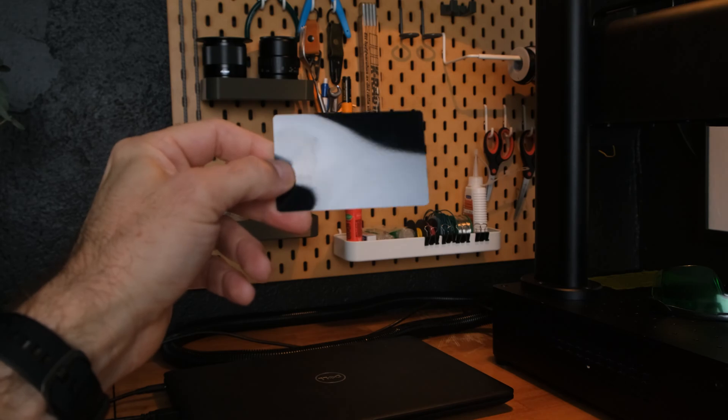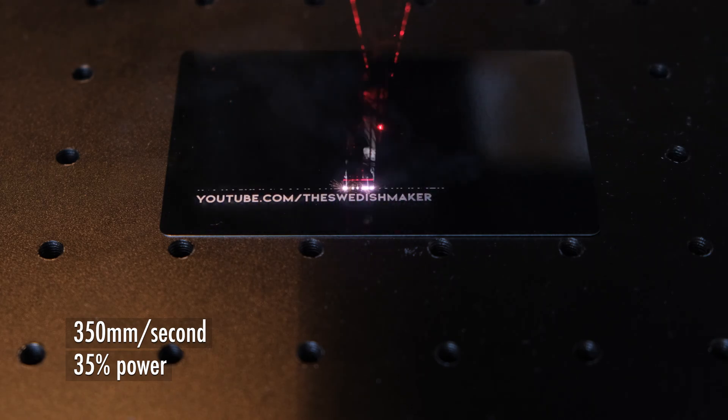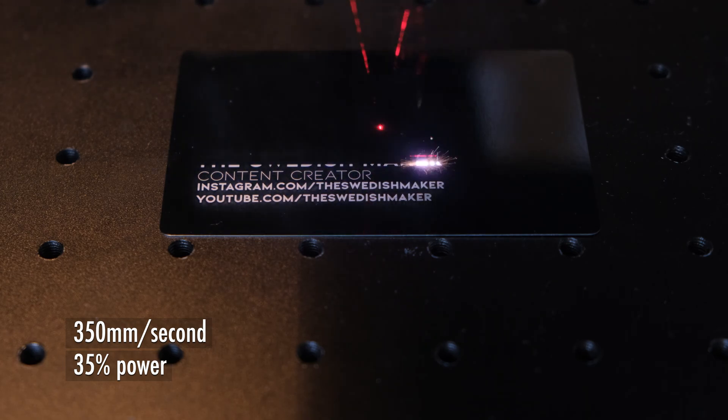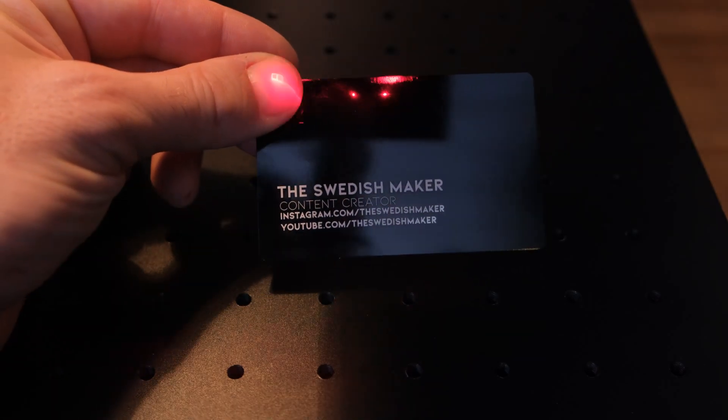One thing I really want to do is some custom leather buttons, but first let's try some plain aluminum business cards. These are plated with color, which means the laser will remove the color and reveal the aluminum beneath. I'm going to do this in real time so that you can appreciate the speed of the laser. The details on this are just amazing — it's really, really sharp.